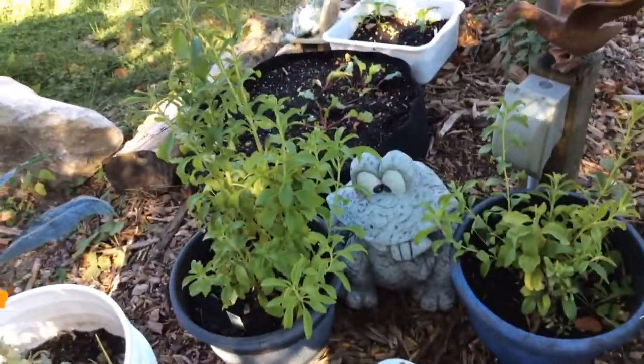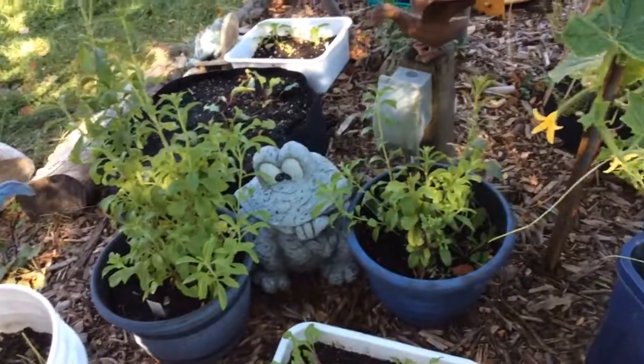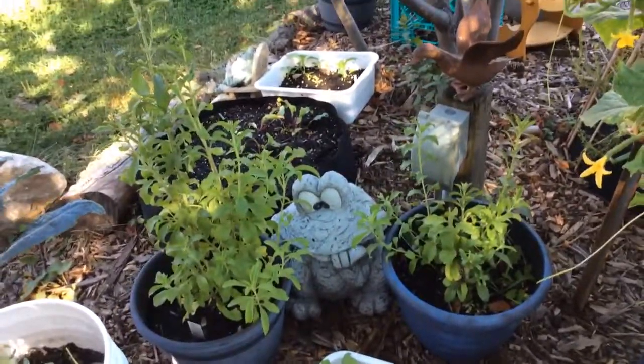This is my stevia that I pick and dehydrate in the Excalibur dehydrator.